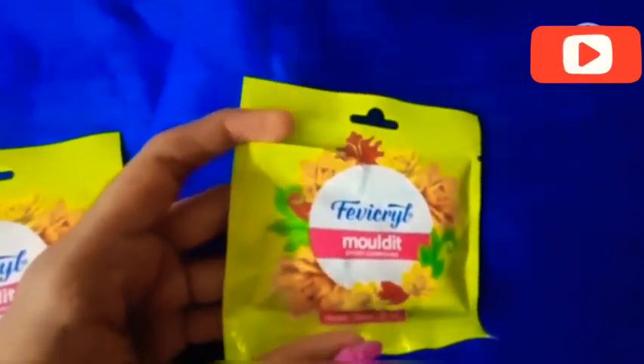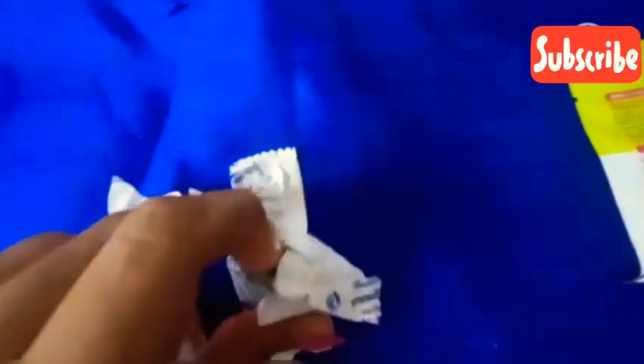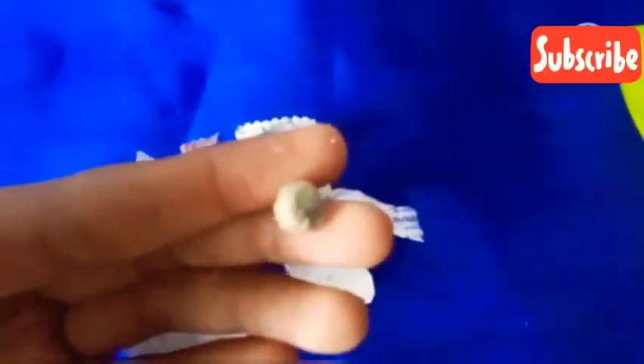Here we are using 2 shades: 1 white shade and 2 lemon. We are using this as a little. Let's cut this out and cut the white shade.